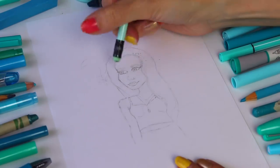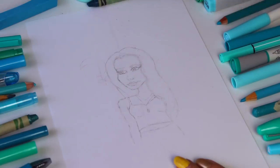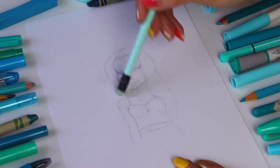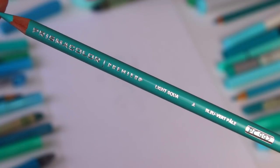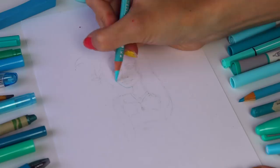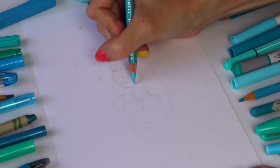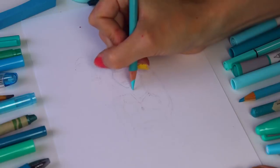I rarely draw people so I'm very excited for this. I'm so happy to be practicing and challenging myself to create new art outside of my comfort zone. After the lines are as light as I can get them while still visible, I'm starting with this Prismacolor colored pencil in Light Aqua. I'm going over all the outlines again with this and that'll be the base layer of this drawing.